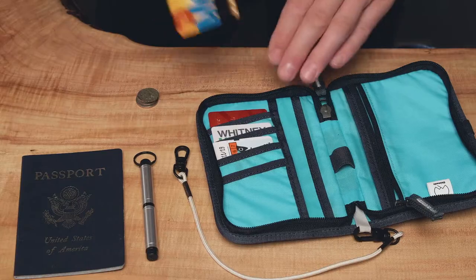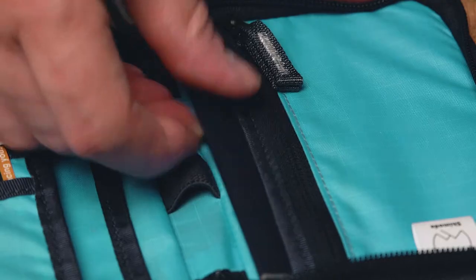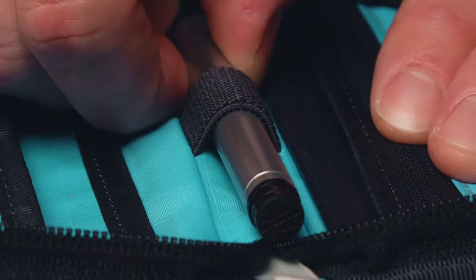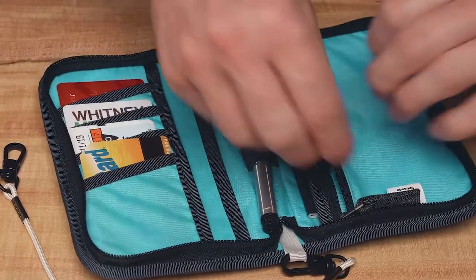The interior has multiple sleeves to keep cards and a passport in easy-to-locate spaces. It has an elastic loop for a travel-sized pen and a zippered pocket to keep pesky loose change in place.